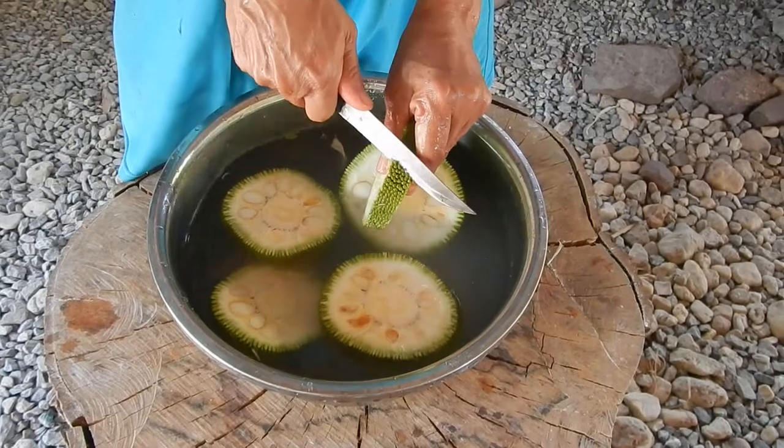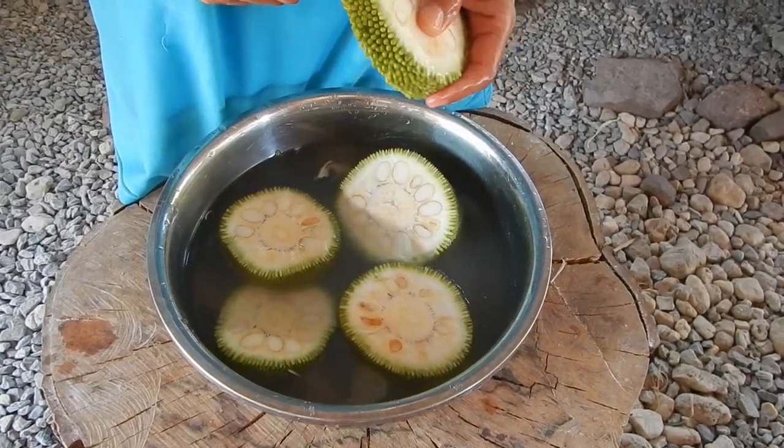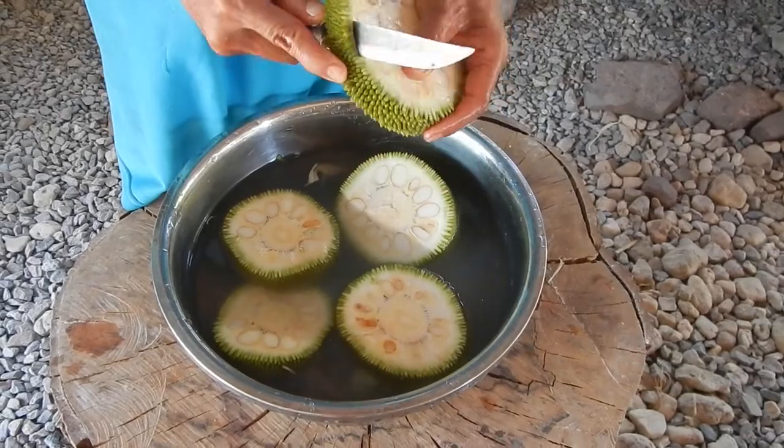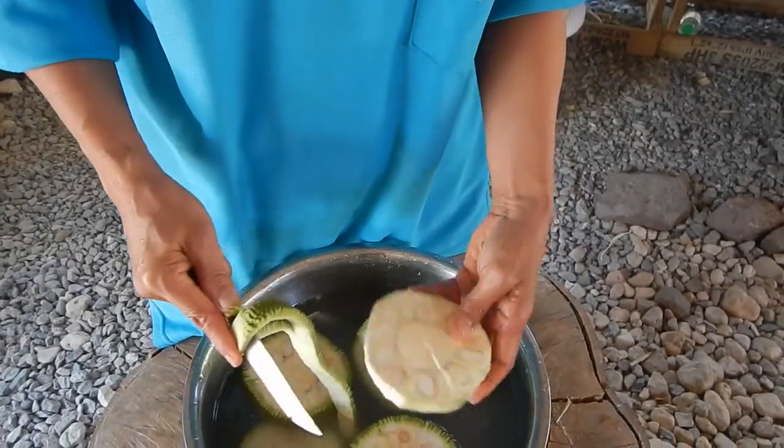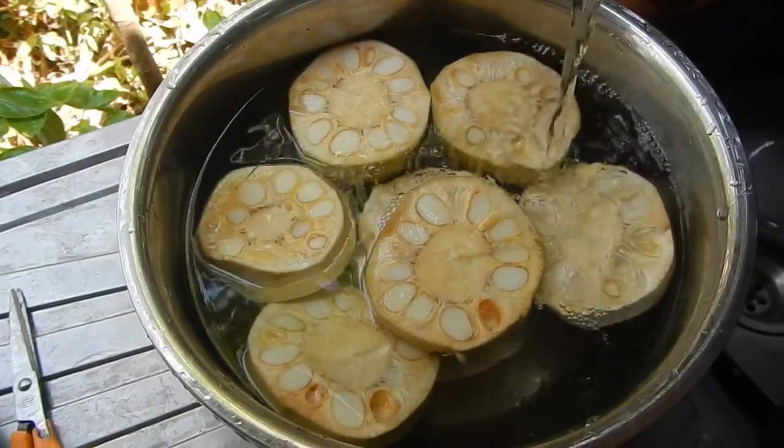We can use it. Take out the skin, then replace the water with new clean water to rinse them more.